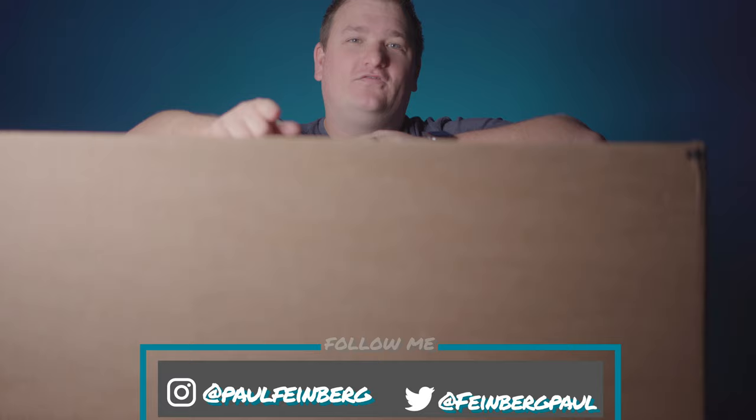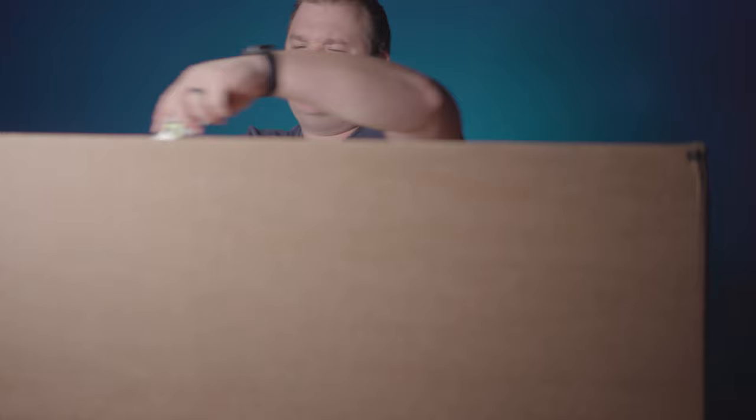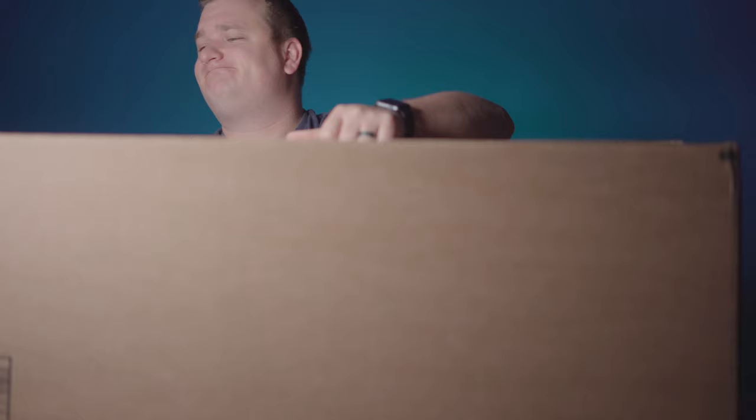If you like videos like this, feel free to hit that subscribe button and that bell notification. I do unboxings, filmmaking tutorials, all that jazz. And today, more lights. Because lights are so important. Lights are huge.